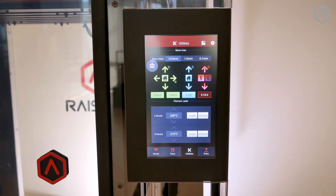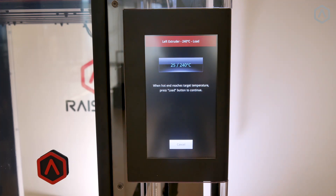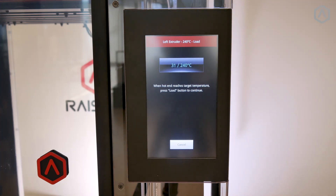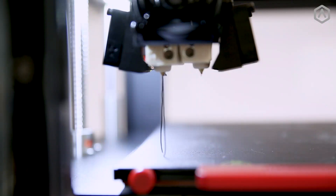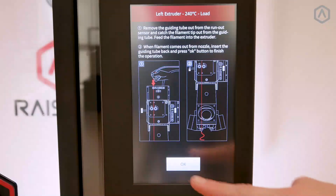Set your temperature and select the load button. Allow your printer to heat up to the proper temperature. Heating to the higher temperature will allow any particles that did not get removed by the preloading to be extruded from the nozzle. Removing these small particles is an essential step to prevent clogging that can cause print failures. When the printer reaches the proper temperature, select load and allow it to extrude for a longer period of time to ensure all the excess material has been removed. Select OK and remove the excess material.